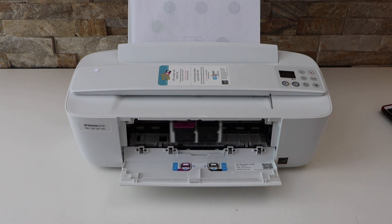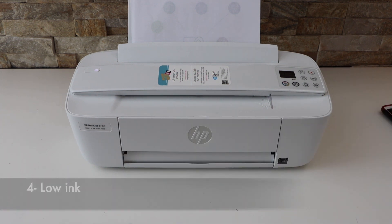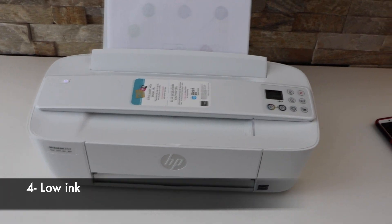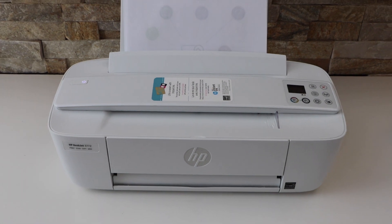Check if there is any paper stuck inside and you can simply fix that. The fourth or last reason can be the ink cartridges having low ink, and it gives a warning for replacement ink.